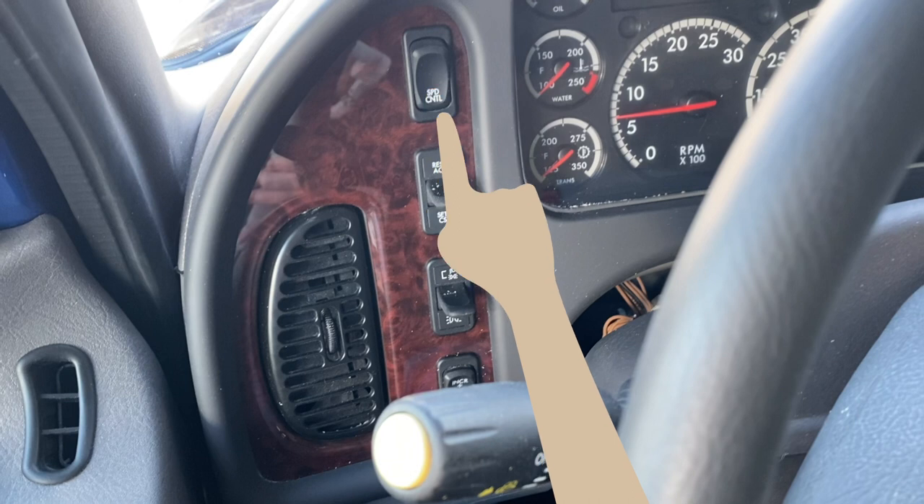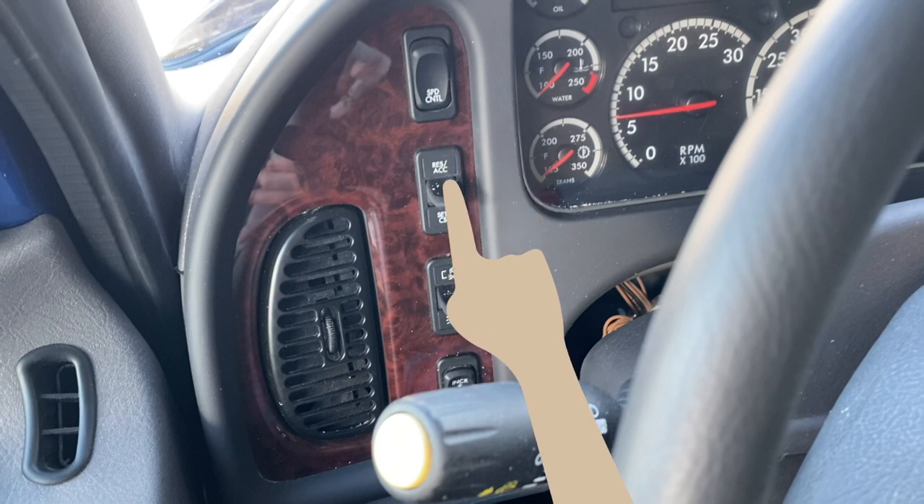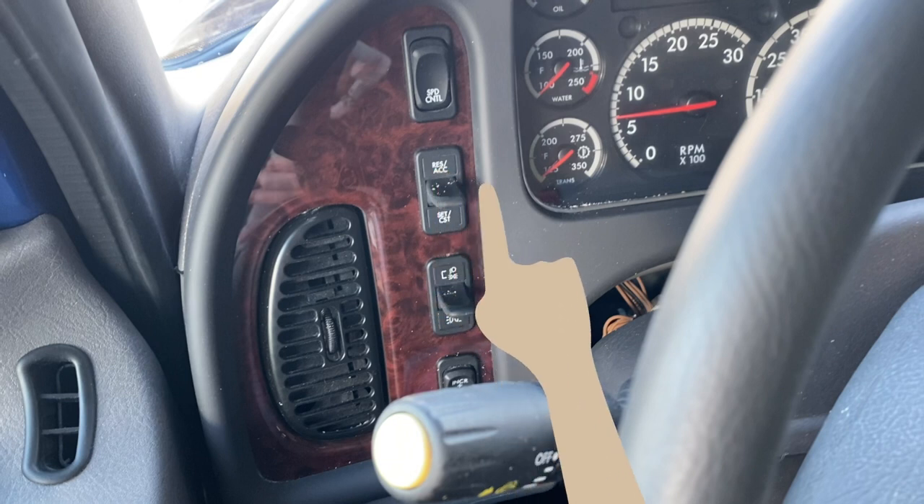If cold temperatures are present and you want the temperature of the engine to rise before departing, you can put the engine in high idle. To do this, while in idle, simply push the cruise control RES-ACC up to increase the engine's RPMs by 1,000 RPMs. This is very handy during those winter months.